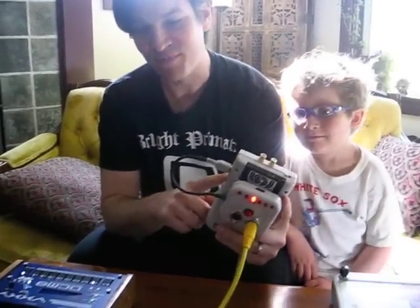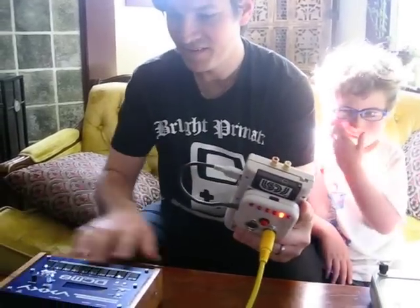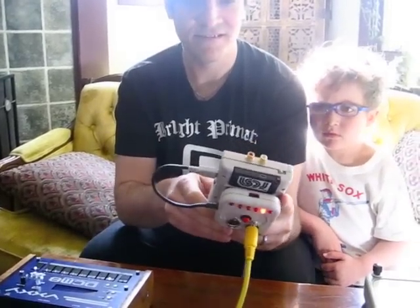So, the Game Boy is playing, and it's sending a MIDI signal to the drum machine. That's the Game Boy, and that's the drum machine.